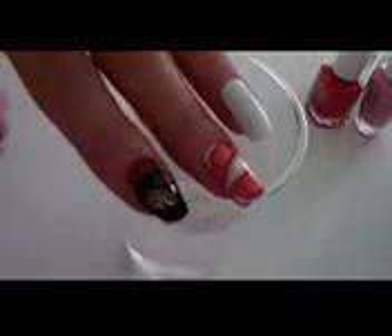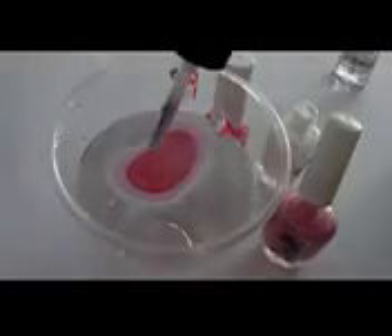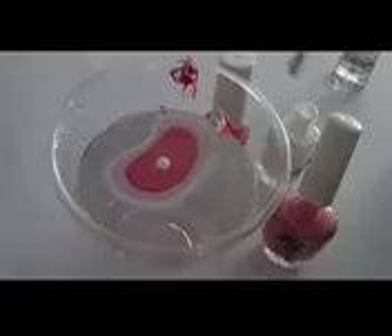For today I have this butterfly nail water marble nail design. I used these colors — a red, a pink, a base coat and a top coat. The water is room temperature. The polish needs to be brand new or recently bought, because if it's thicker you won't get these results.